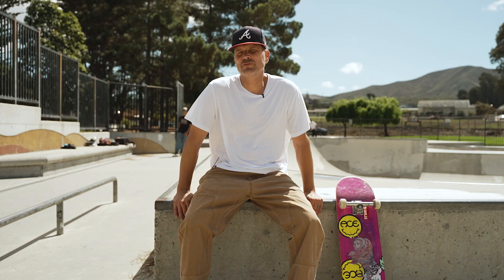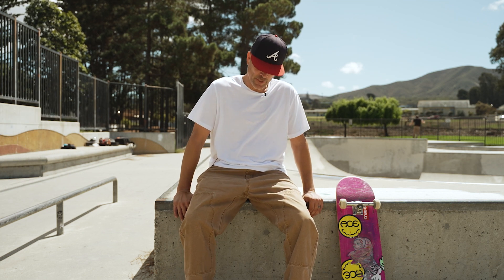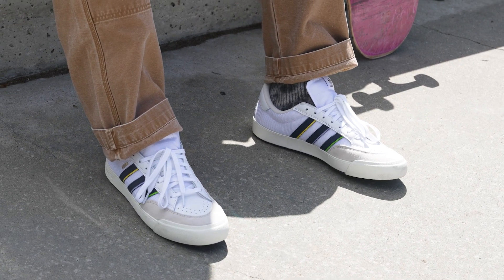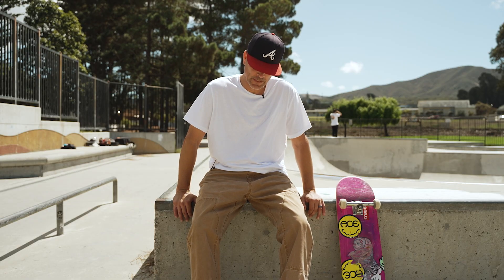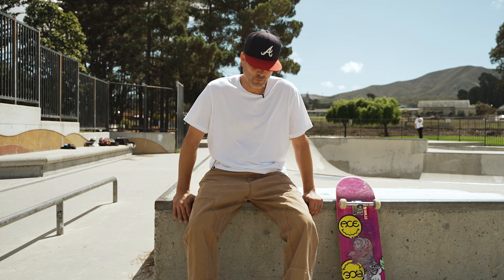Hey, this is Mark from Skate Warehouse and I'm here to give my first impressions on this new Nora shoe by Adidas. Coming out of the box I really like the way they look — they've got that classic Adidas look, a little bit like the old Match Courts, but low profile and pretty light. Well constructed up front, good toe cap on there, holds my heel in nice. So far so good.